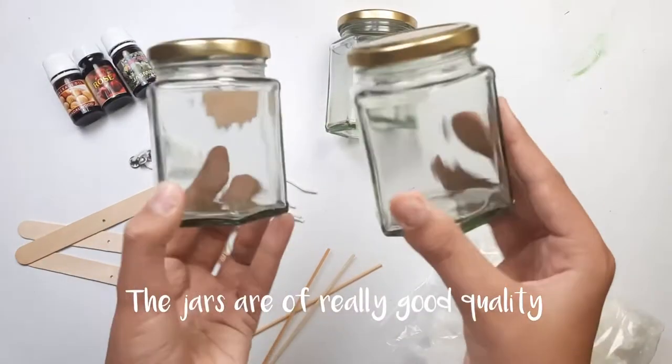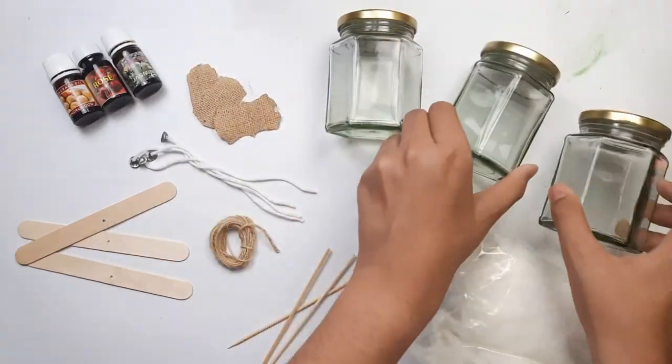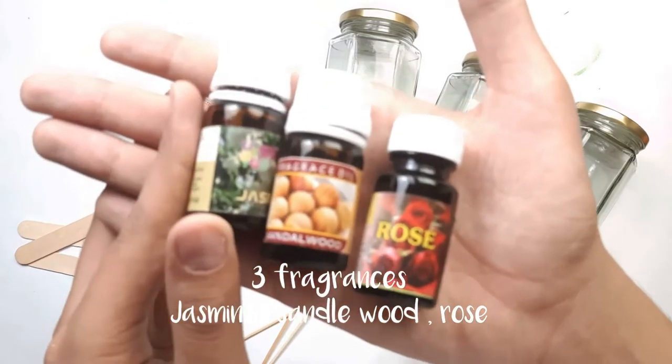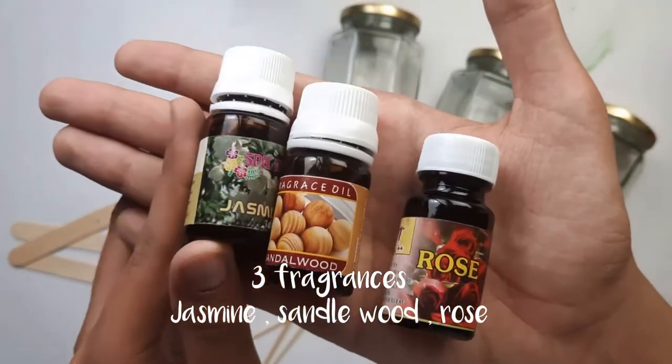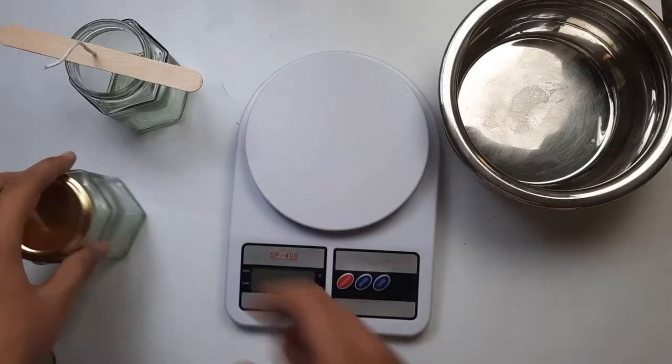The jars are of really good quality and the kit comes with three fragrances — one is jasmine, the other is sandalwood, and the third one is rose. So let's start by making our own scented candles.